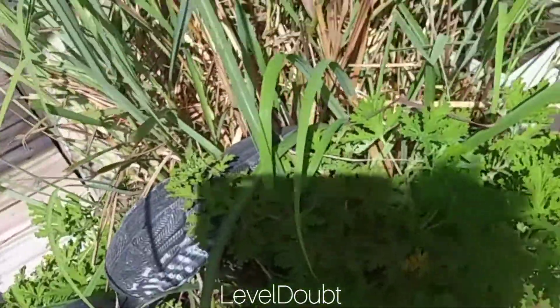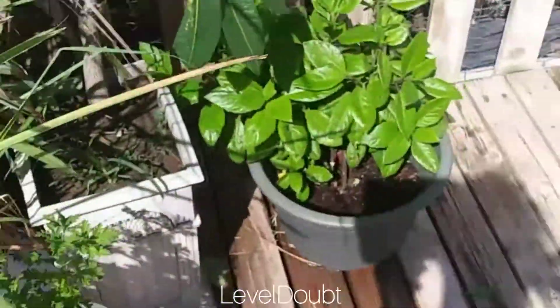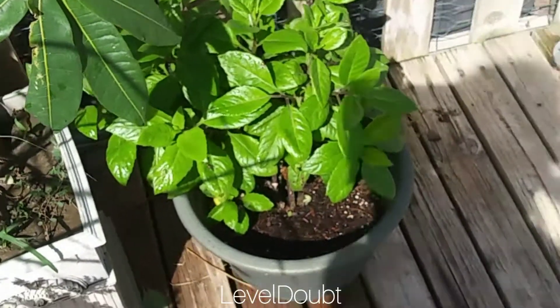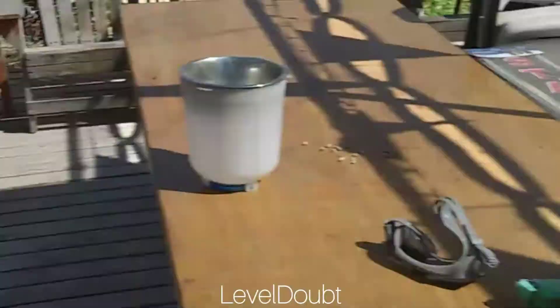Citronella, a little bit of lemongrass to keep away the mosquitoes. Ashitaba happening right there. Mint's going crazy. Basil.